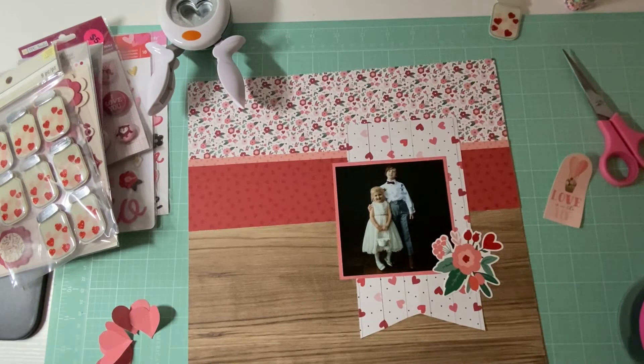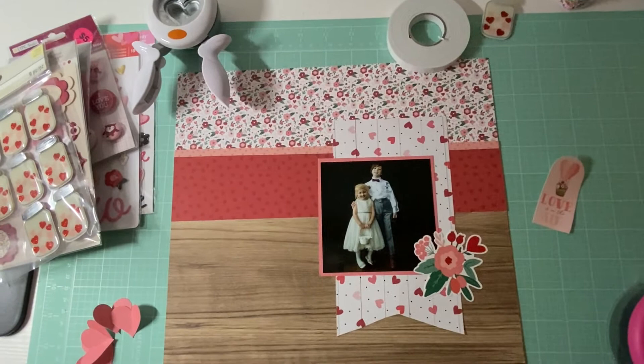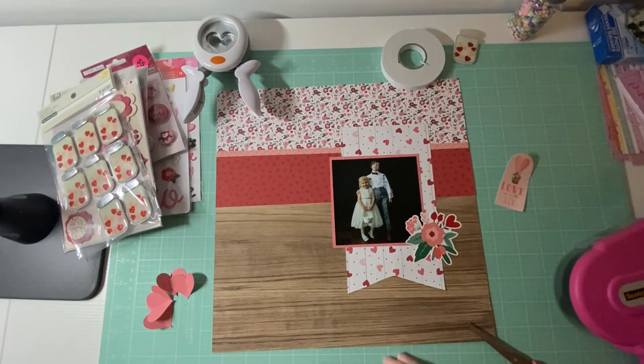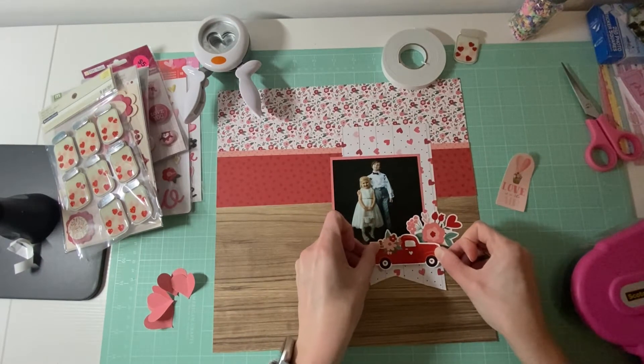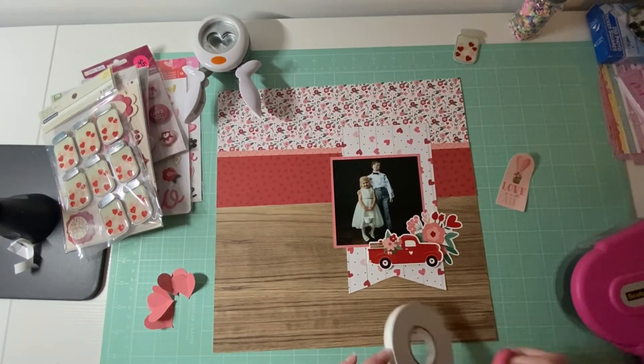Just so you guys know, I'm filming this ahead of when it's going to come out - it's literally January right now. I went to the dollar store today and they have all of their cute Valentine's Day stuff out, and I did not buy a single thing for my scrapbooking. I had to buy stuff for obviously Stella - her daycare - I was going to make little cards for all the kiddos, but I was super proud of myself because I did not buy anything.